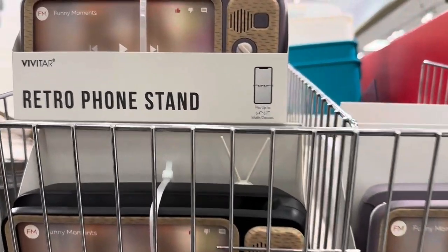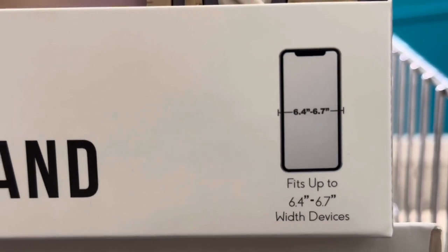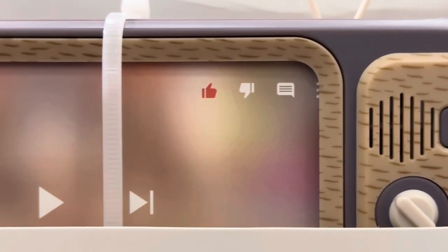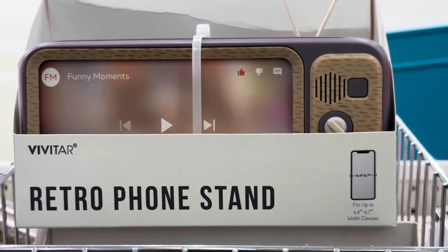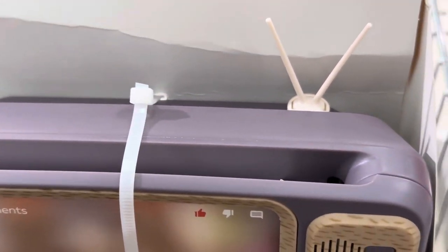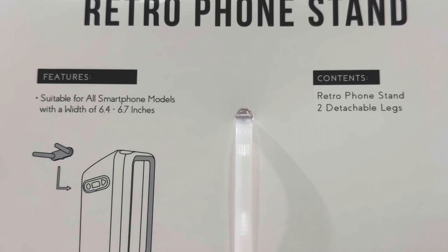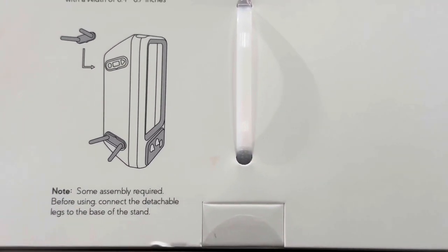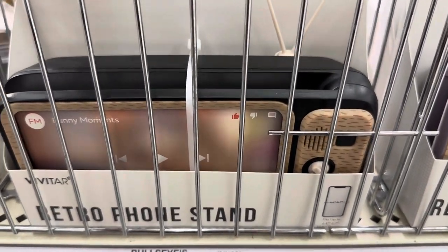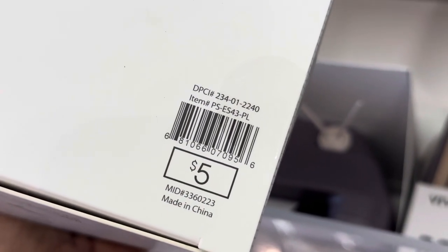They have the retro phone stands! I have been wanting a retro phone stand for over a year — maybe two or three. Whenever Target's Dollar Spot put these out, my store either never carried it or they always sold out. Finally today I get to see one in person. It is adorable. You put your phone in the slot here, and there's a mini antenna in the back. This is called a Vivitar retro phone stand. It's suitable for all smartphone models with a width of 6.4 to 6.7 inches, and it has two detachable legs. It comes in black or lavender — both are adorable — and it is $5 each.